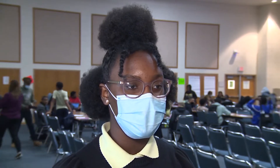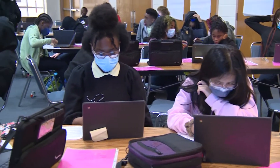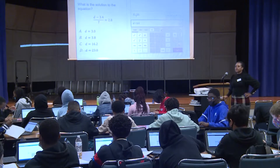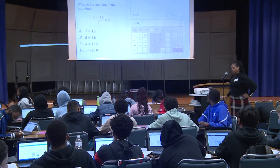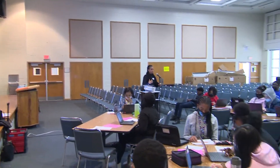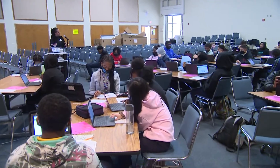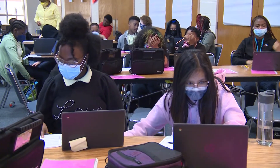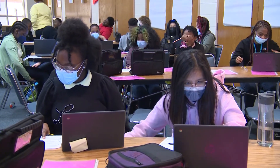I would give it a 10 out of 10 because I learned a lot of stuff that I didn't know about. I think it's pretty cool because it's easy to learn, and they only have one subtract or negative sign so I wouldn't get confused like with the hand calculators. I think it would help me a tremendous amount because I've learned how to use it.